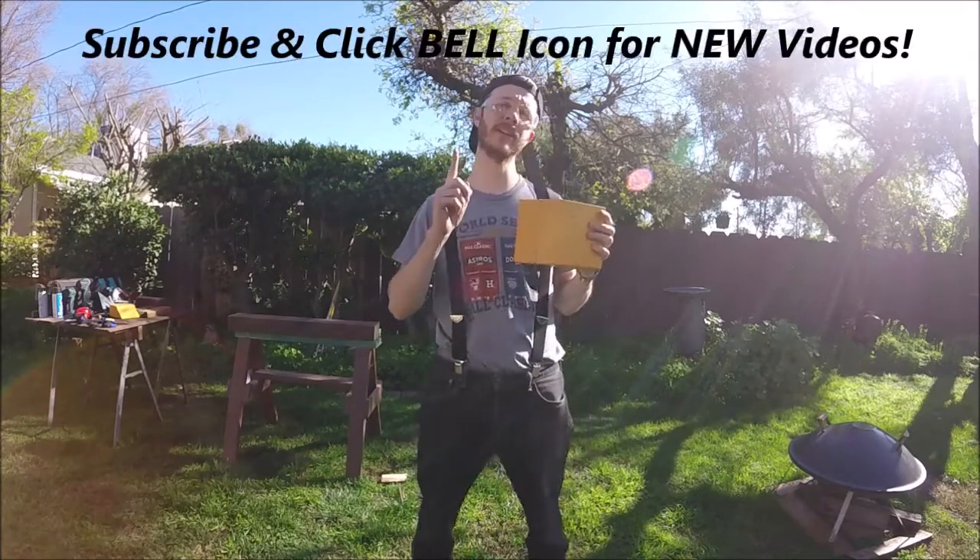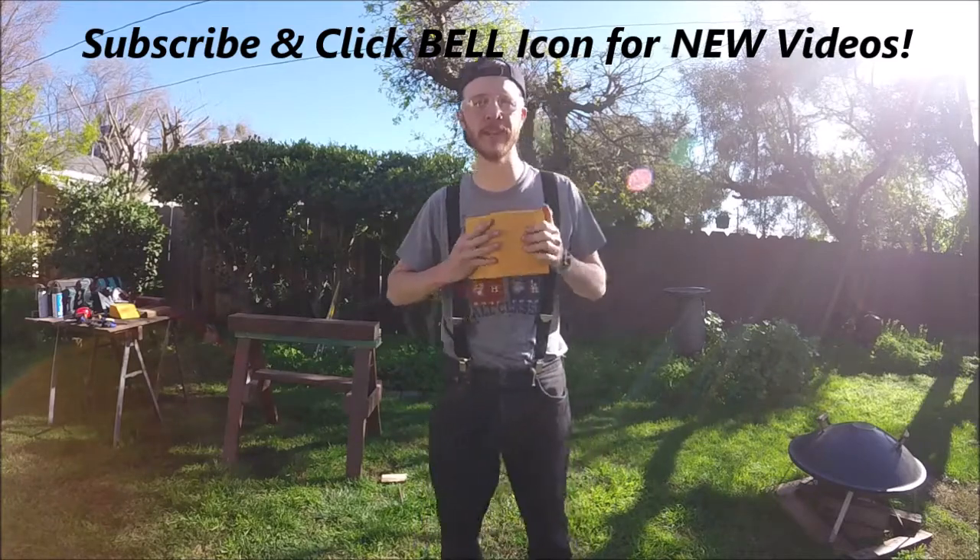What's up YouTubers, Johnny DIY here. Today I'm going to be showing you guys how to make some of these wheel chocks. If you guys are new to this channel, do me a favor and click the subscribe button and the bell so you can see all my upcoming videos.